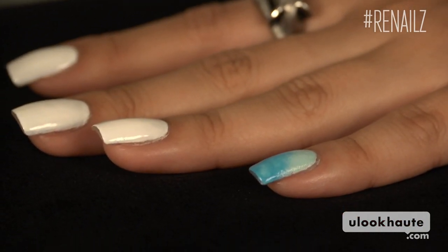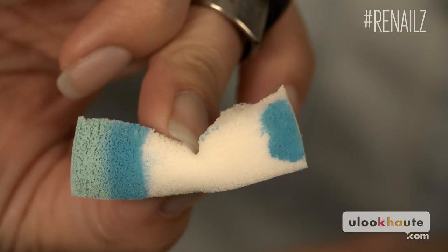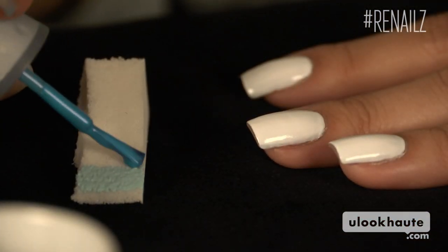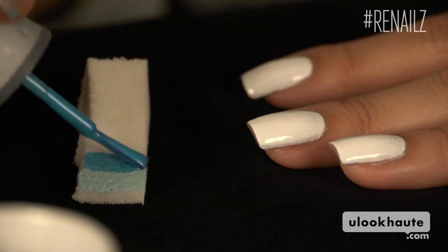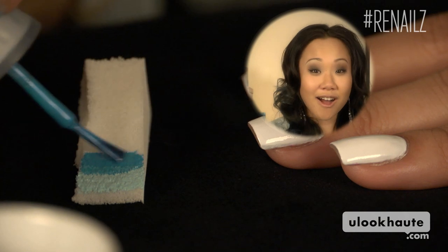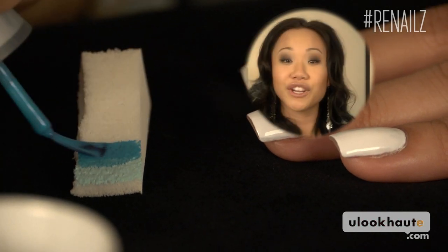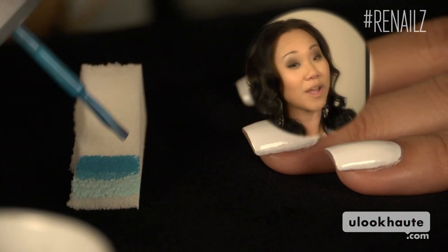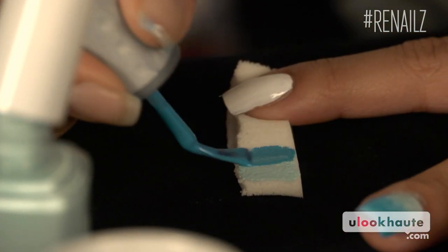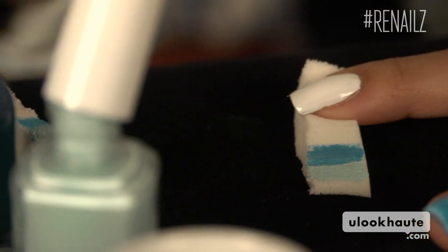That's our first nail. Time for the rest. You'll want to use a fresh sponge for each nail. The polish absorbs into the sponges and dries pretty quickly and then starts to flake. You definitely don't want to end up with sponge flakes on your nails. The sponge technique is the bomb.com because it just gives you more control of where you're going to apply the polish and it dries way faster. You can really do a thick layer of polish on the sponge.